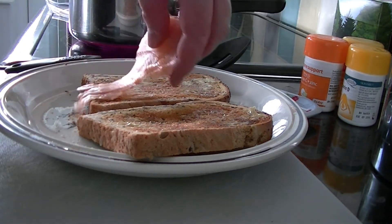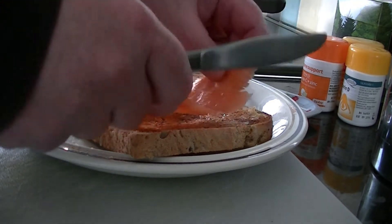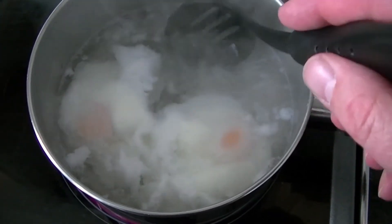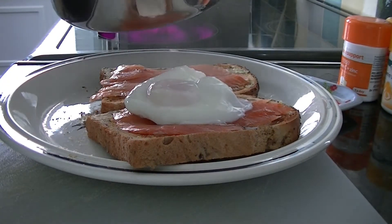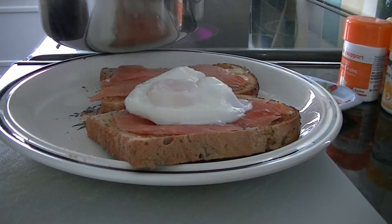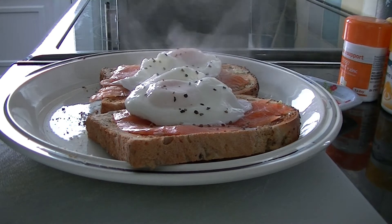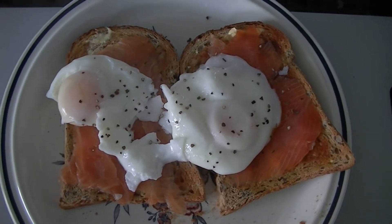Now get your salmon and place your salmon on your toast. There you go, yummy. Check on your eggs — looking not too bad at the moment. Another minute I'd say, and then you put your egg on top. The second egg coming on. And optional is a bit of black pepper. Well, there you go — poached egg and salmon on toast, enjoy!